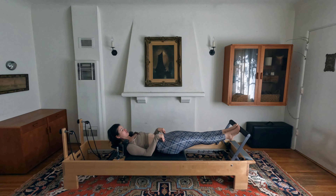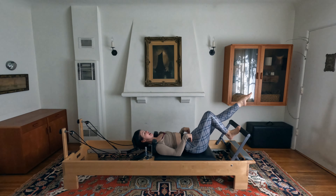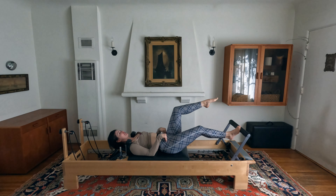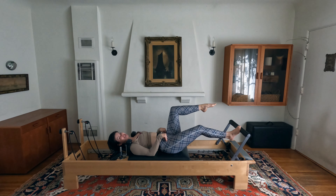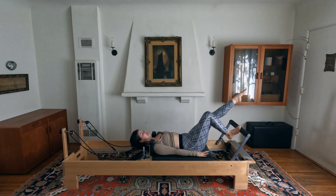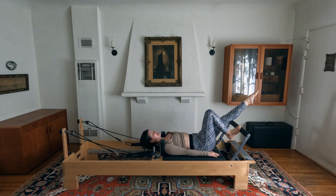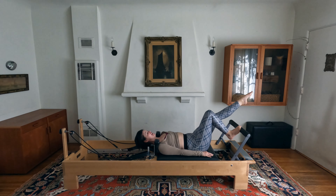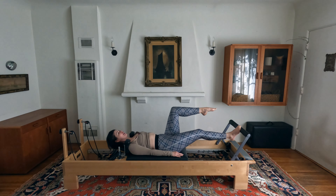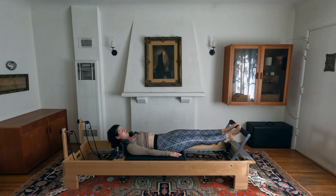Replace the right toe onto the foot bar, pop your head up, make sure the feet are even, then bring that left leg into tabletop. Eight reps on this side: bend your right knee as you extend through the left leg, bring the carriage in towards the stopper, then exhale lengthen back out. Pelvis doesn't get to move at all — reach and resist, extend and resist back.